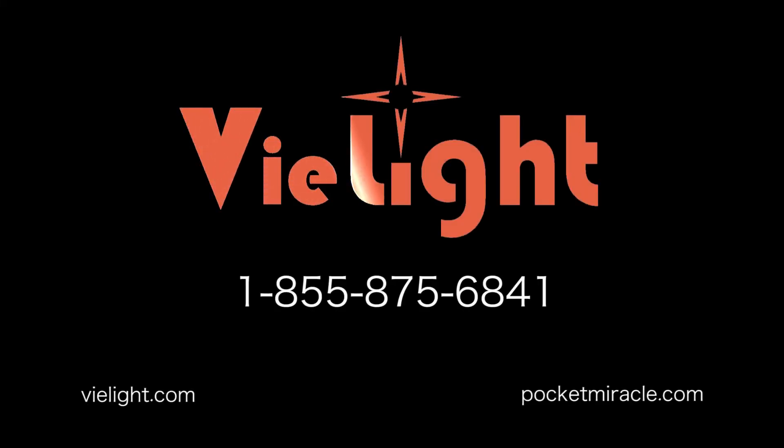Enjoy your V-Lite device. For more information, please visit PocketMiracle.com or V-Lite.com, or call 1-855-875-6841 if you need further help.